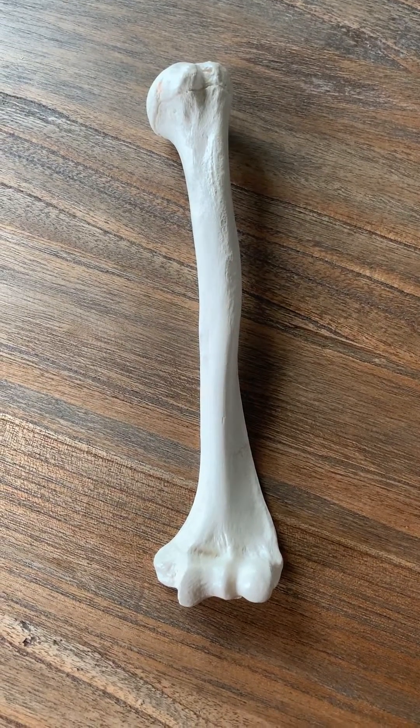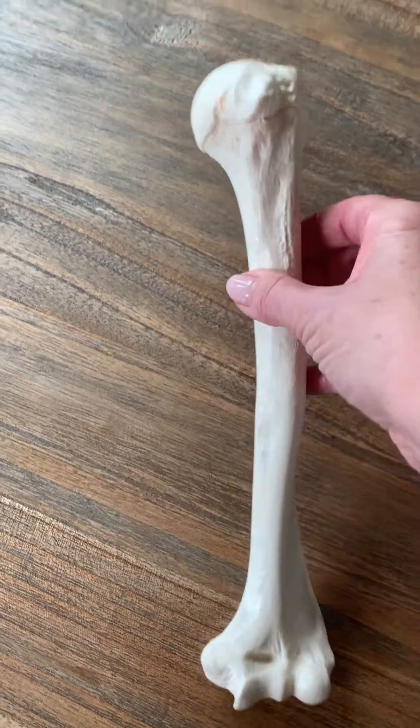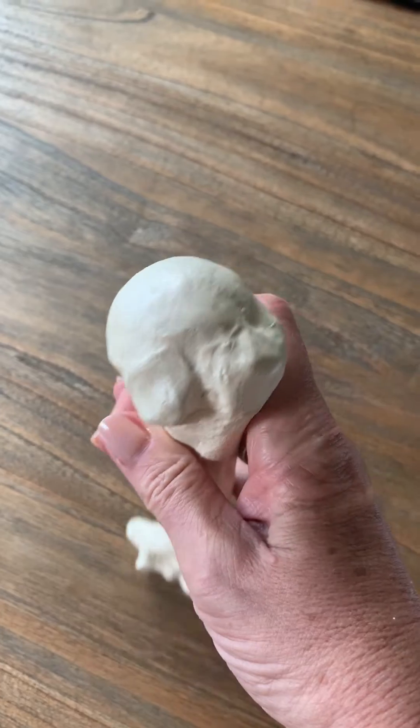This is Biel's quick review of the humerus. This is a left humerus, the arm bone, and you can see the humeral head right here.